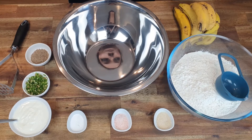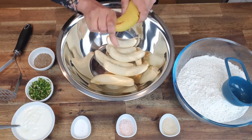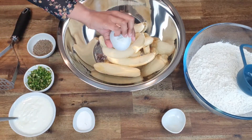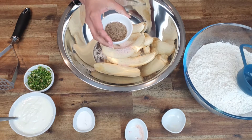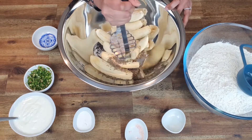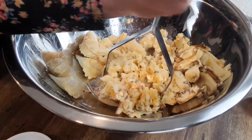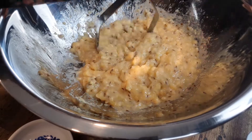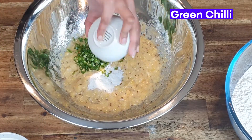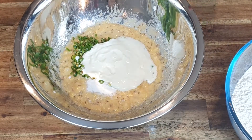First things first, we're going to peel these bananas. To this, I'm going to add in sugar, salt, and cumin seeds. And now we're going to start mashing it.